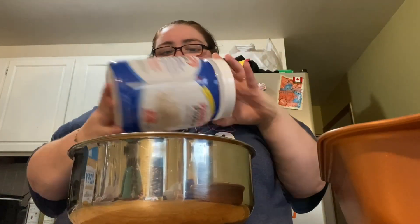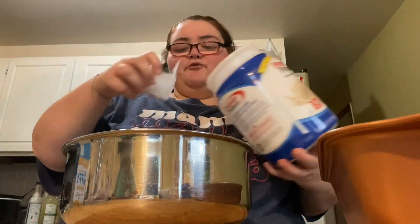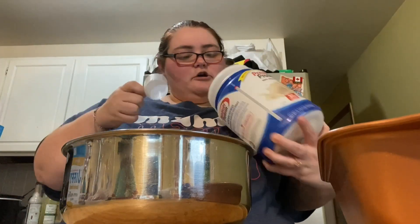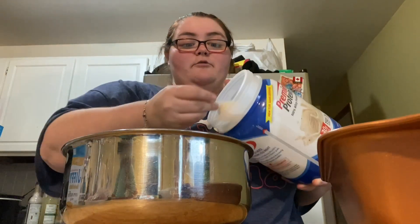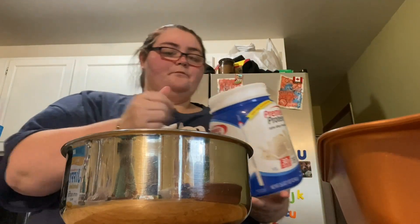One egg and then one-third cup of milk. I'm gonna add a little bit more protein, so we're gonna use the premier protein powder — two scoops, which gives 30 grams of protein. I just want to give it a little bit more protein than what it would normally have. I mix up the powder first before adding the wet ingredients.